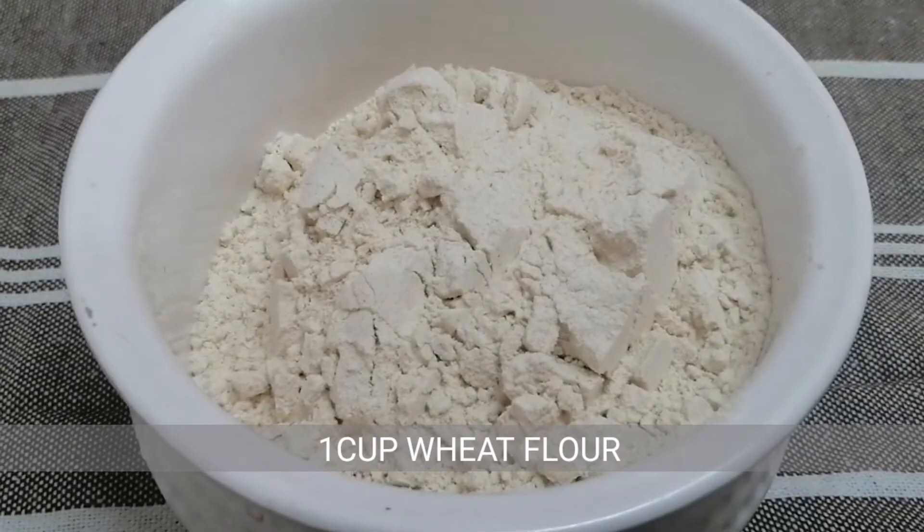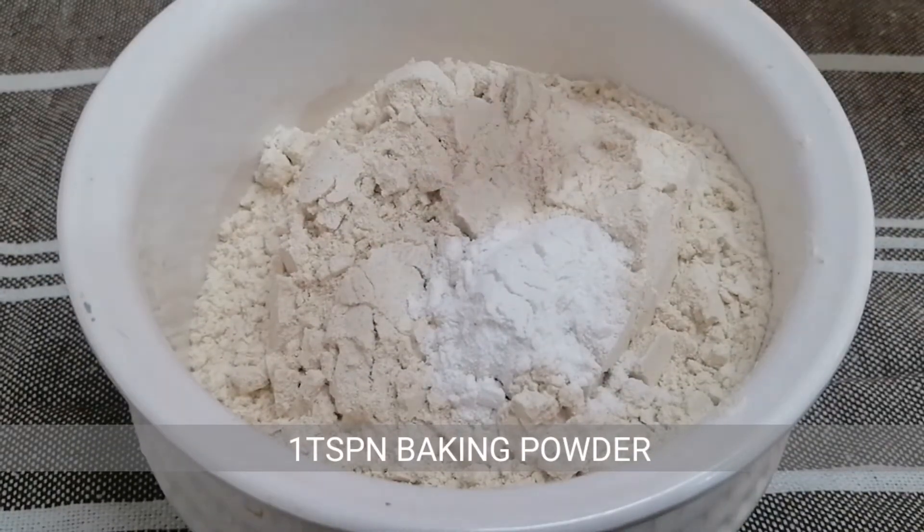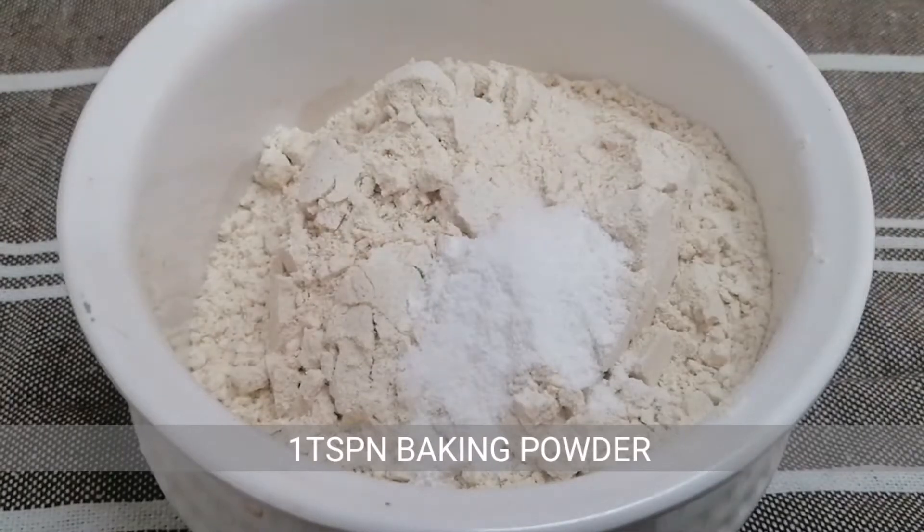We are going to add the ingredients. I am going to add 1 cup of godambodi, 1 teaspoon baking powder, and 1 teaspoon of salt.